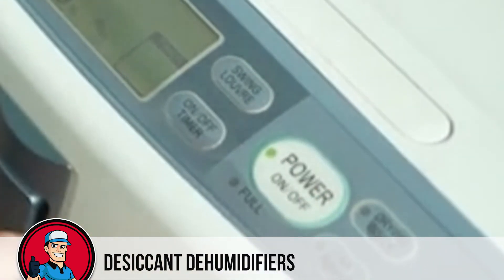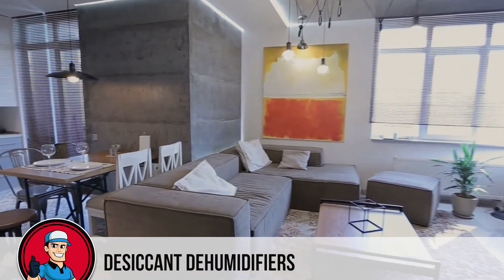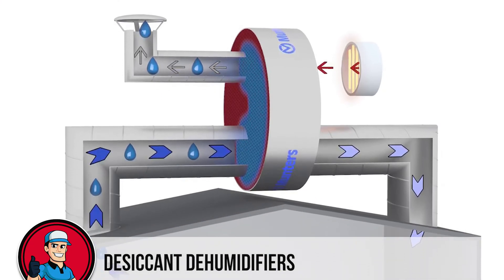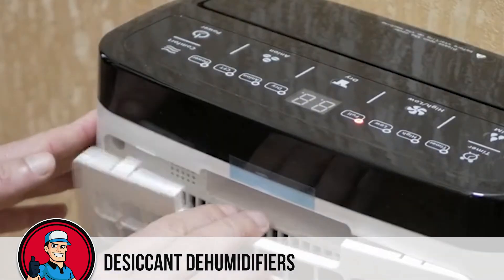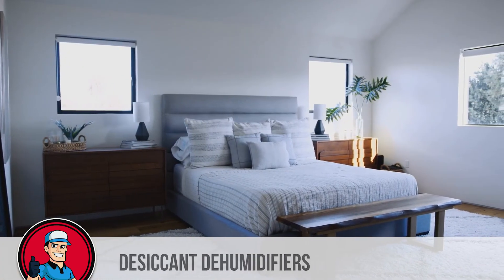Once you plug in the dehumidifier, it will start to remove moisture that has accumulated in the carpet, wall linings, and furnishings. Therefore, it is important to let it run continuously for the first few weeks. Once the room achieves the desired humidity level, you can use the dehumidifier only when you are in the room in order to maintain this healthy level.